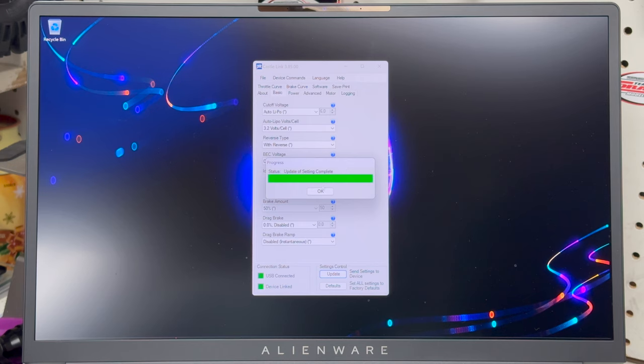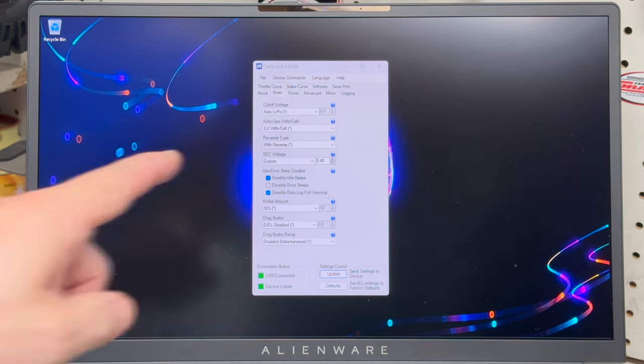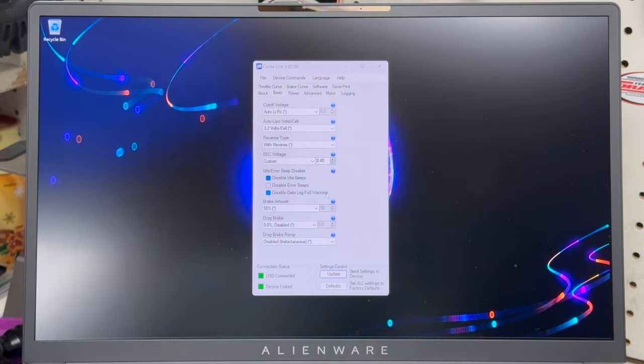When you go into Custom, you highlight it, punch in 8.40, hit Enter, then click Update — and just like that you now have an 8.4-volt BEC. When I first saw that I was like, yes! I can run that servo at its 8.4 volts, which is something like over 1200 ounces of torque. I was super happy. I even tried it — the steering was incredible. Woohoo!